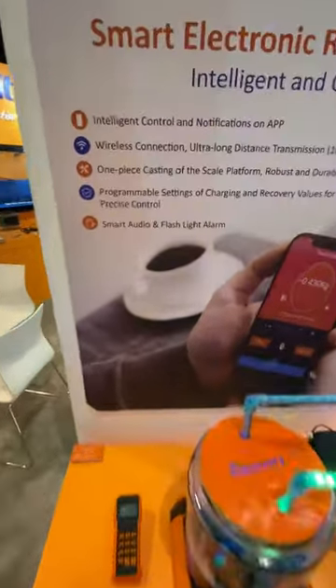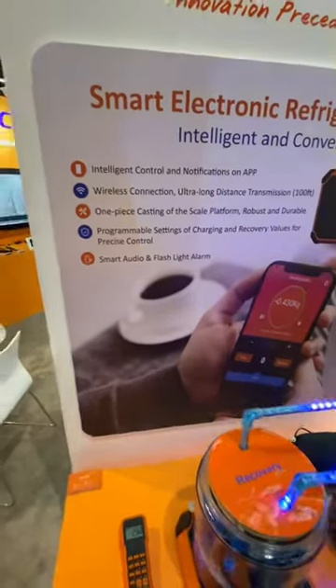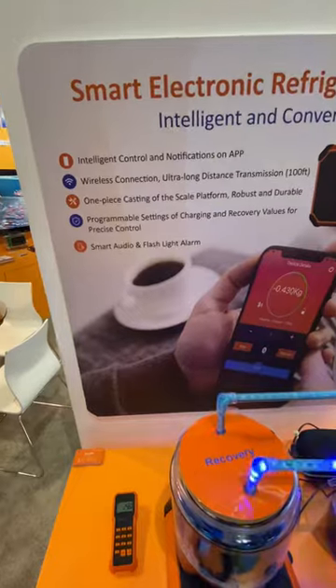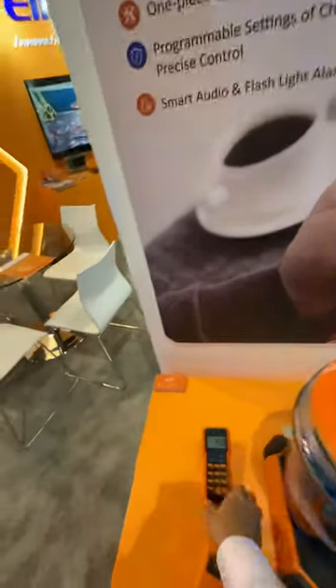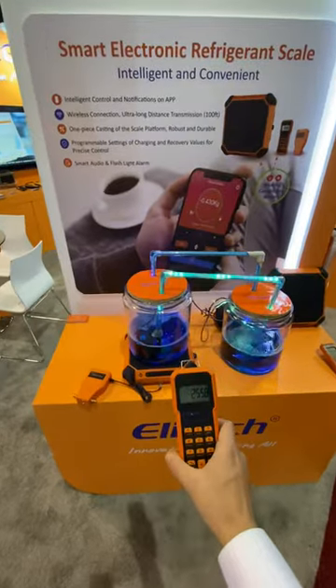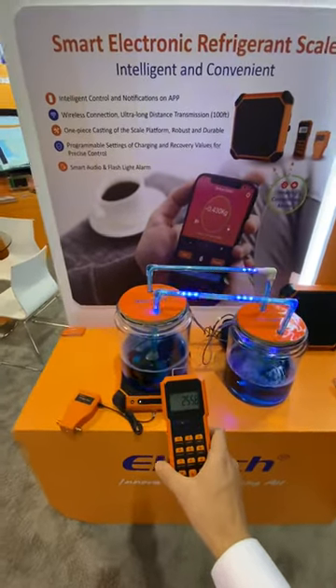As we can see here, it has intelligent control and notification by the smartphone and app. For the wireless connection, the wireless handle can communicate with the scale body up to 100 feet.